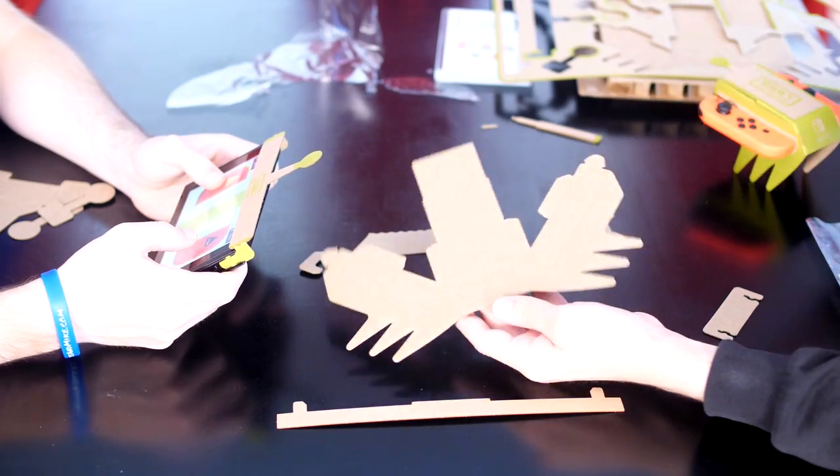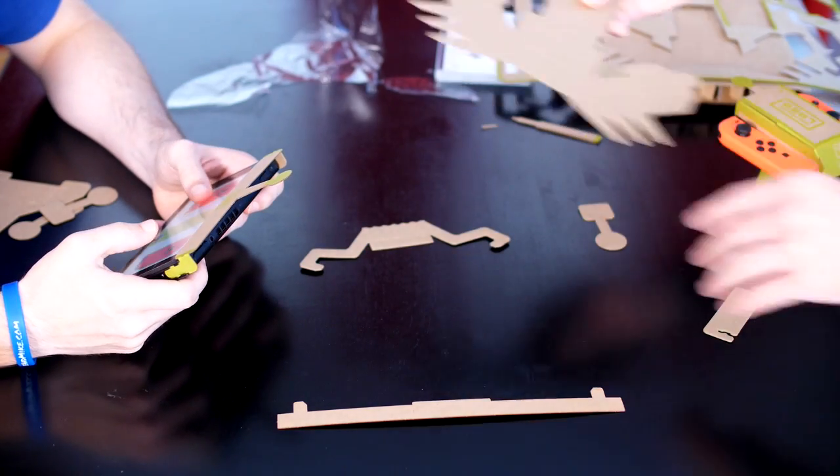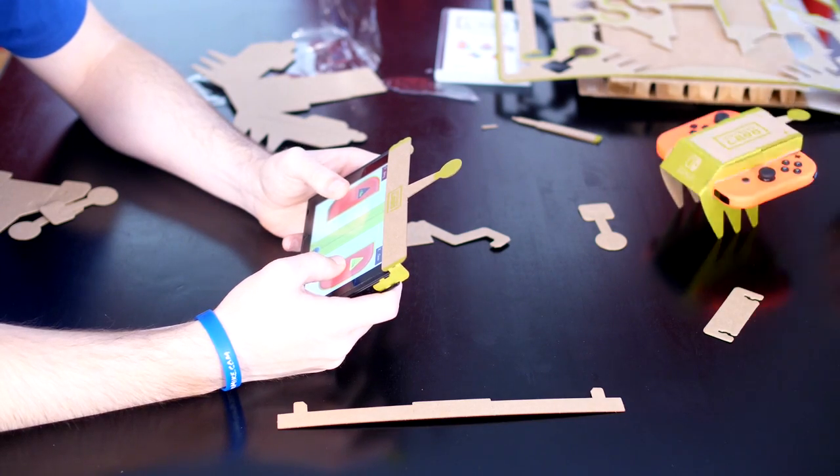Looks like it came with two. It came with two? Yeah, so you could race. That's what it's for. So I could get my Switch and we have RC Switch races.